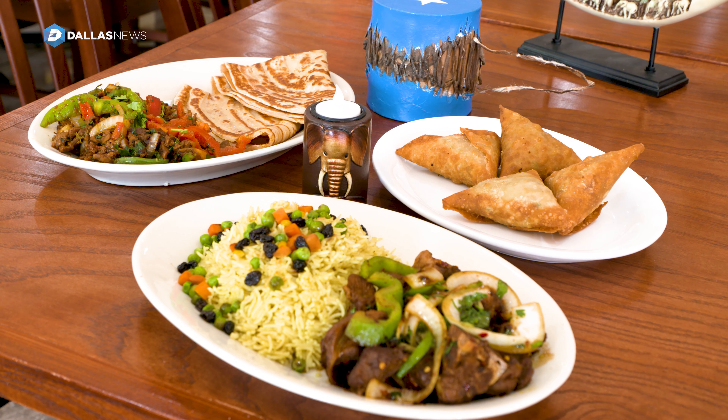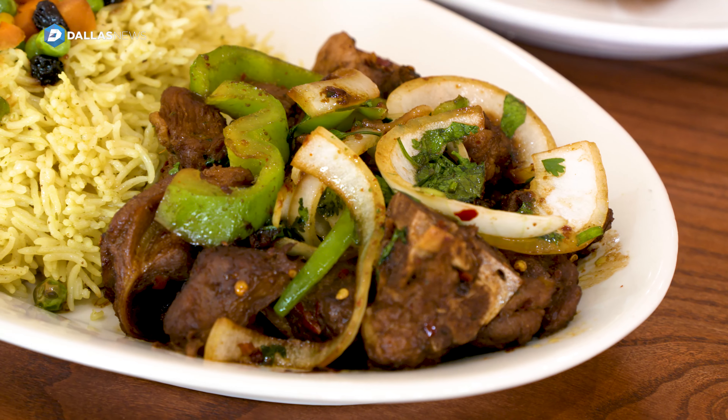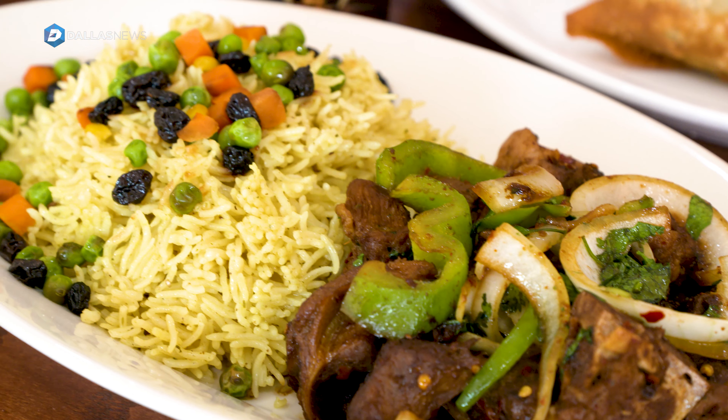We use cardamom, chilies. Everything, first of all, we make. It has garlic and cilantro.